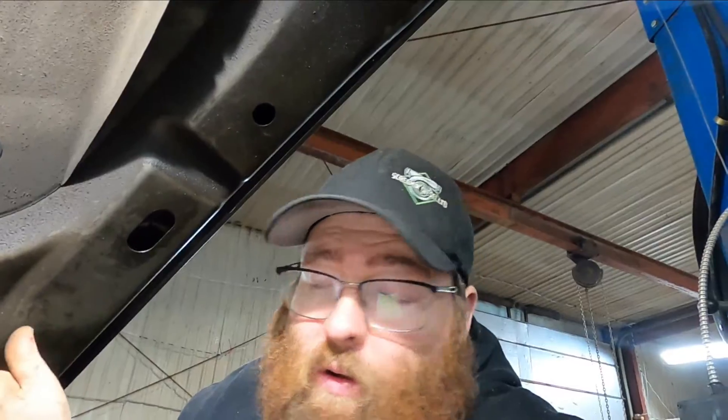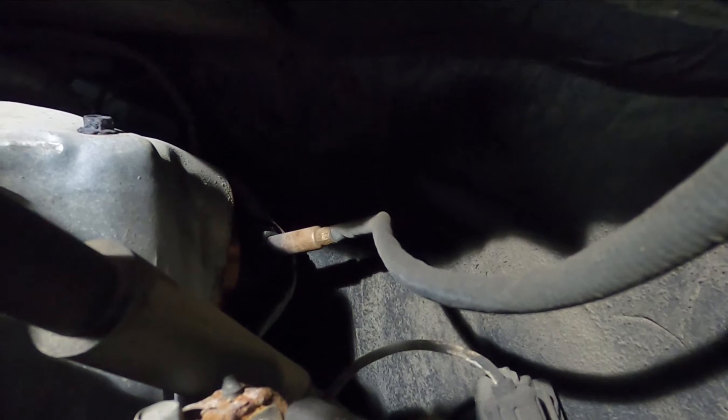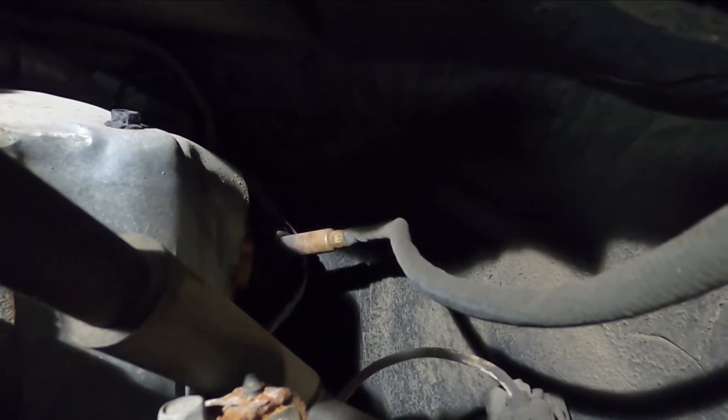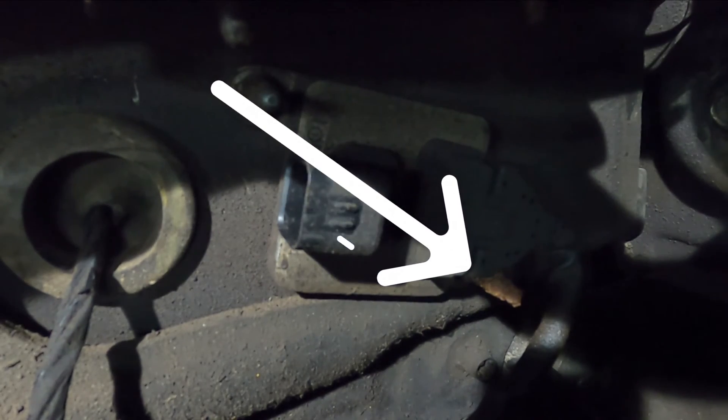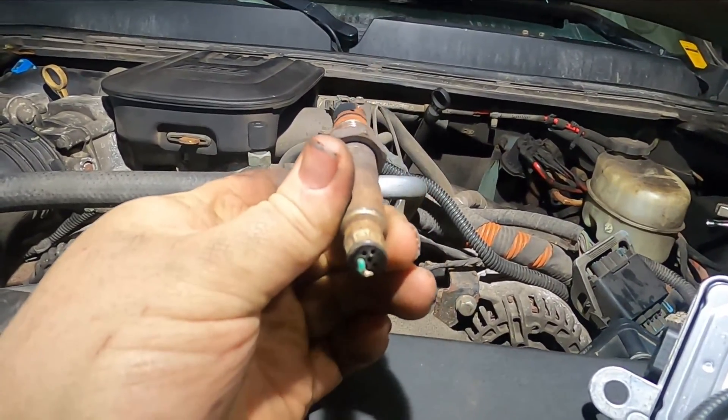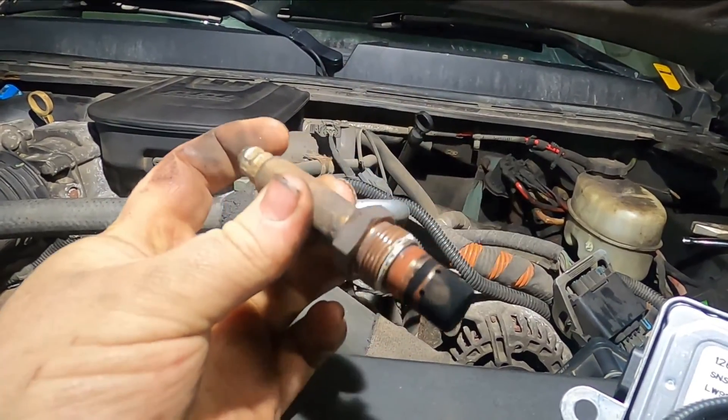Now we know all the wiring and everything going to the sensor is good, and the only possible thing that can be wrong is the sensor itself. For changing the sensor, since you're getting a new one anyway, what I always like to do is just cut the wire, get a deep socket — I think it's a 22 millimeter — and then you can get a big pry bar on there and just crack her loose without having to fool around with the sensor sockets with the slit in them. We got the old sensor out — just cut the wire, get a 22mm deep half-inch socket and a half-inch ratchet, and she pops right out.